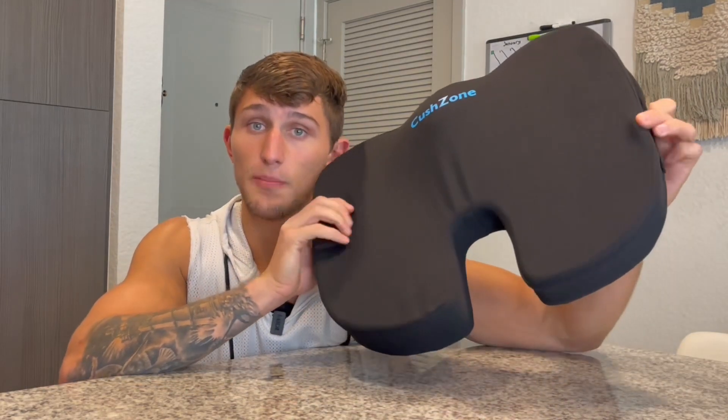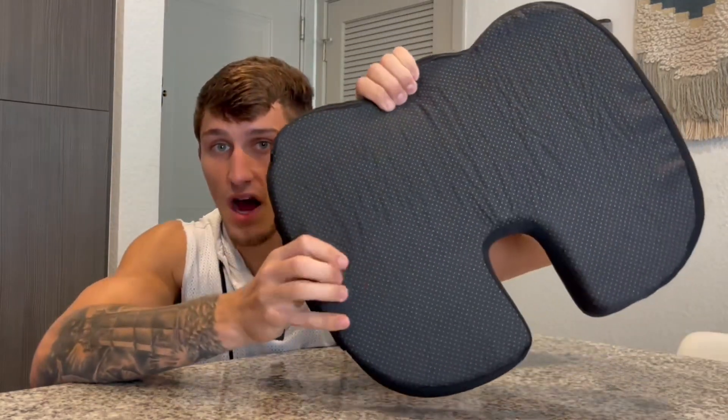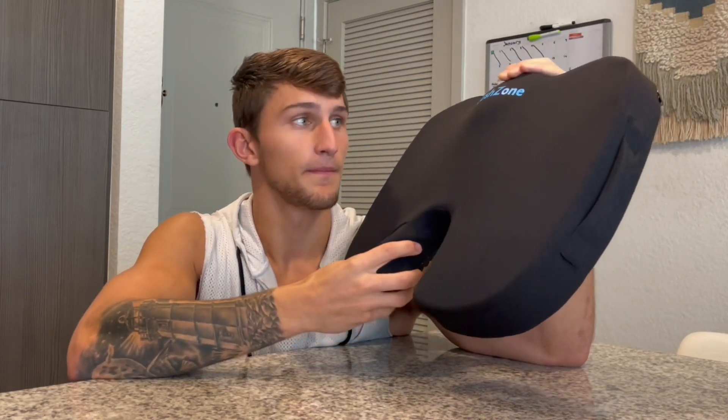This is a game changer if you are recovering from a tailbone injury or if it hurts to sit for long periods of time — this is the product for you. It has a really nice non-slip material on the bottom, so when you place it on a chair, it stays exactly where you put it. It fits onto any chair: a stool, an office chair, a couch.